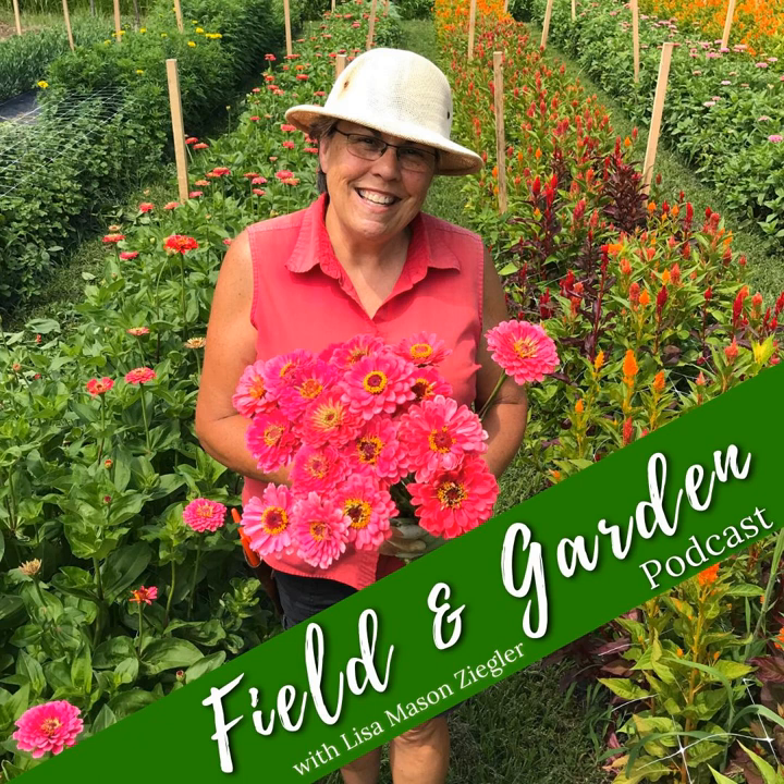Coxcomb, on the other hand — the minute you cut the stem, they stop developing 100%. Zinnias are the very same way. That means if you cut it early, it's going to look exactly like what you cut; it's not going to change at all. In some flowers that behave this way, if you cut them too soon their stems aren't even stiff enough to support them, and you'll have wilting you can't fix other than sticking a wire up the stem — which a flower farmer has no time for.